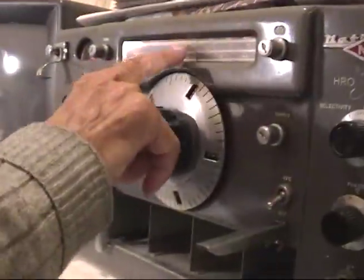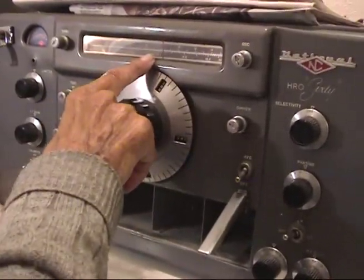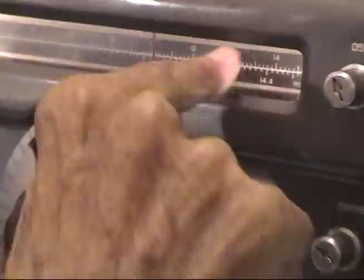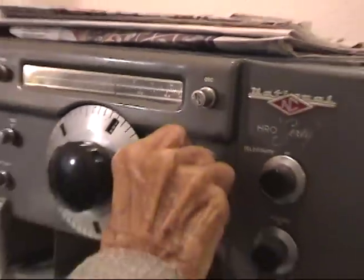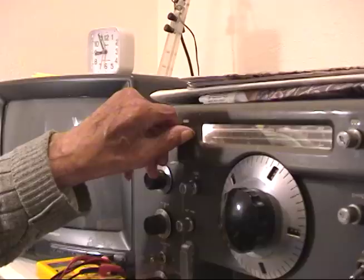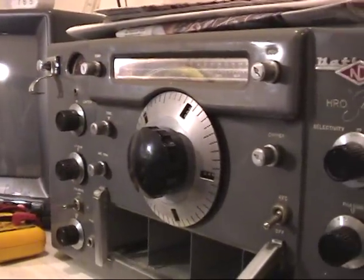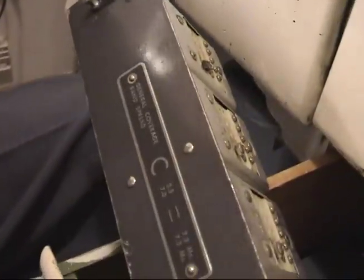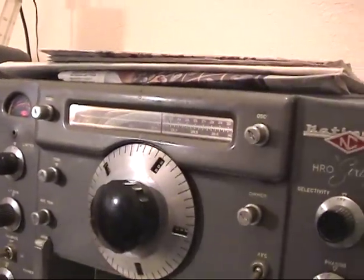On this dial, you'll notice there's two sets of frequencies — one here and one here. This dial will change this to match this. See this number here? There's frequencies, and I see now we changed it.